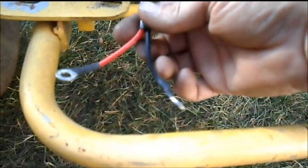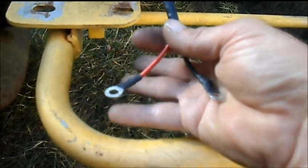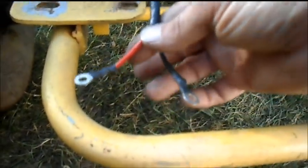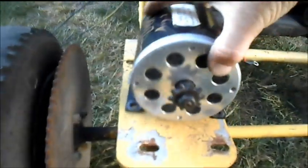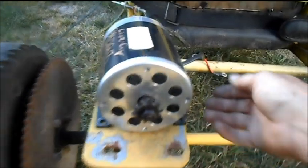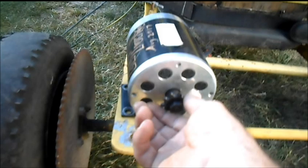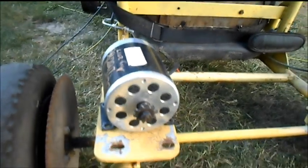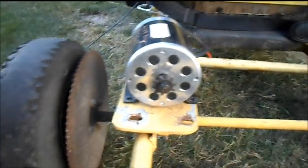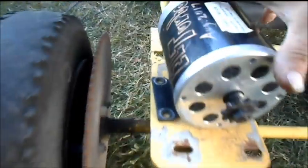Most electric motors have just two wires, positive and negative. If you put the positive to the red and the negative to the black, most of the time the motor will turn clockwise. But if you switch them — positive to the black and negative to the red — the motor will go counter clockwise, exactly backwards. So it's simple enough to set up depending on the situation, and most carts already have a motor mount on there pretty solid, so it's best to work off of that.